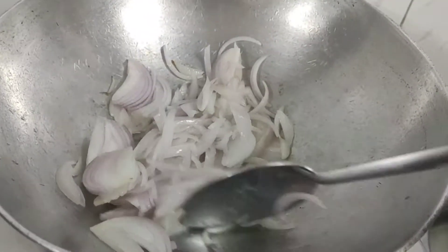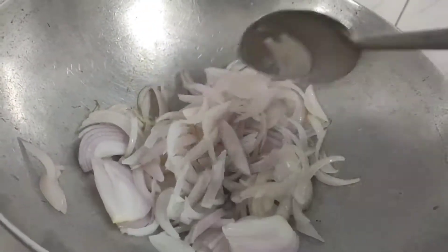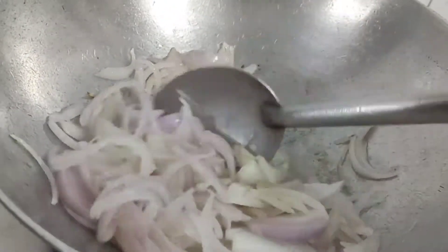We have to add some oil to this. We will cook the rice for 2 minutes.